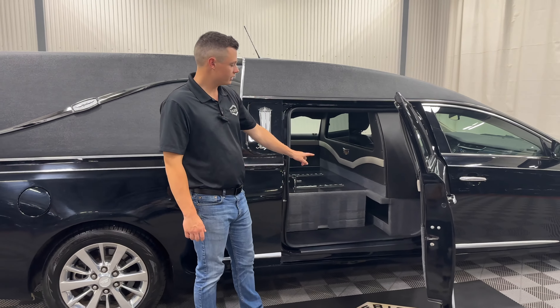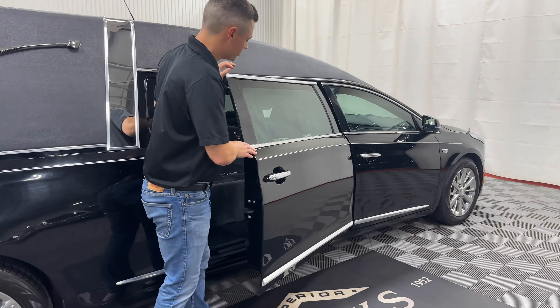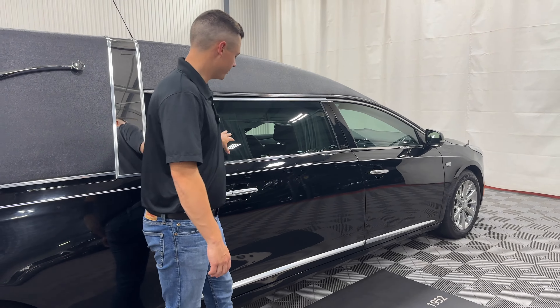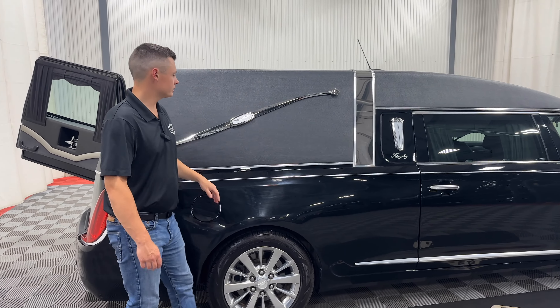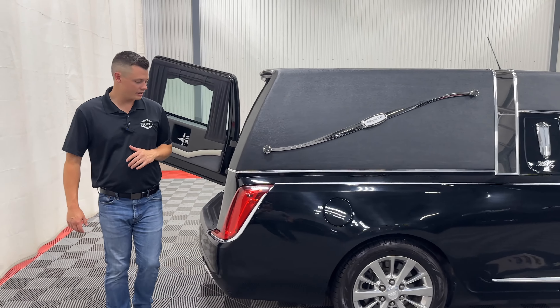Aluminum umbrella tray located down below, two chrome nameplate holders with black drapes that you can see from the outside. LED coach lamps, you have a crown band option on this vehicle as well, and the signature Eagle Coach Land Isle bar.